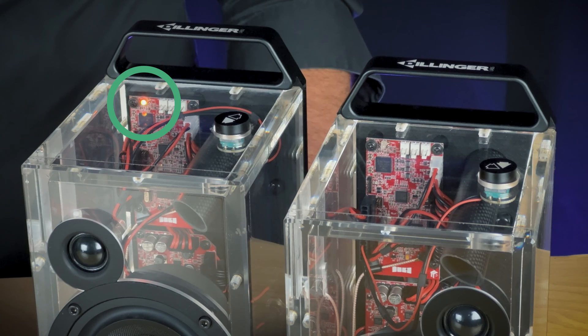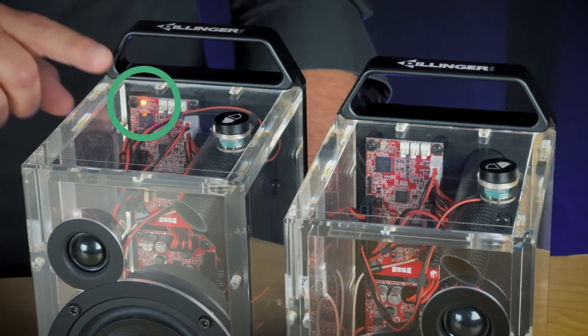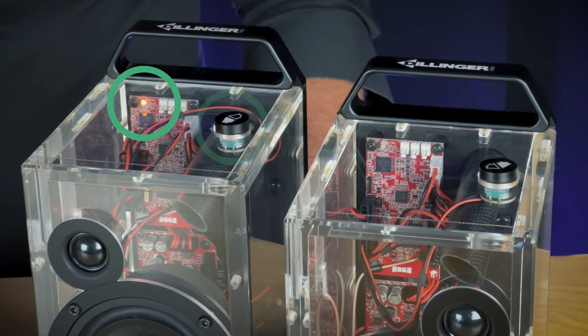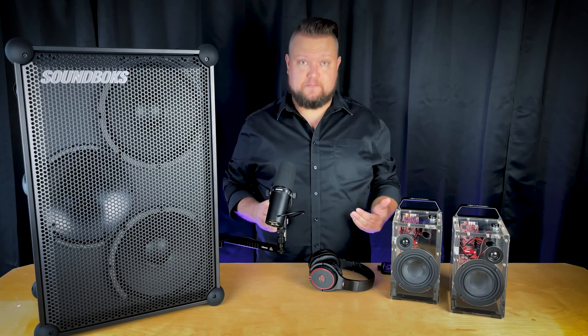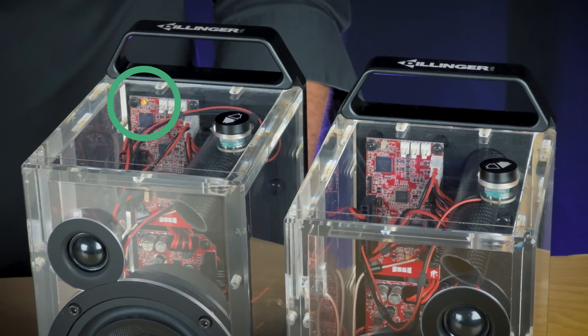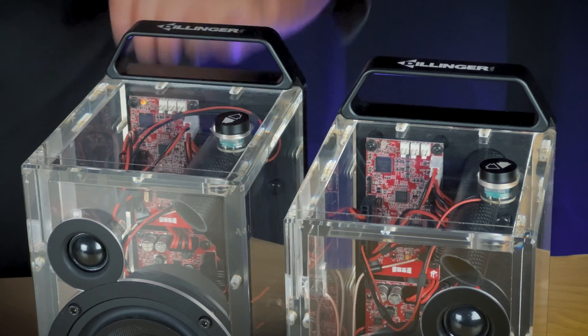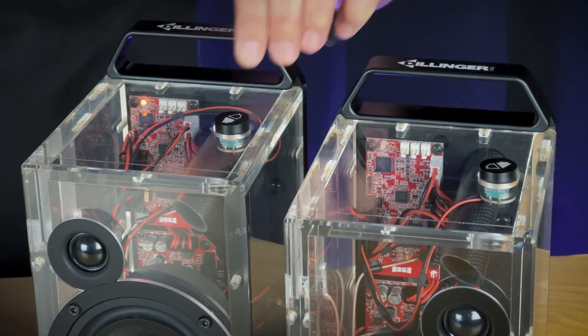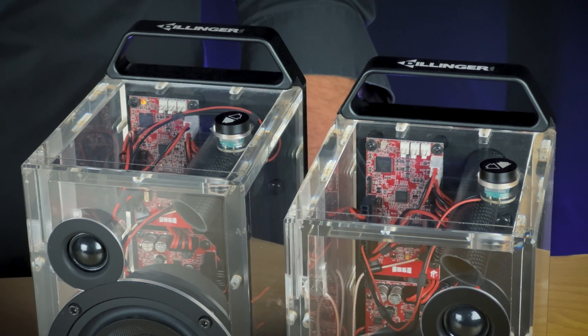When a receiver bonds to a transmitter, you'll see the bond indicator light up in a bright amber color. This is called amber mode. All Ska receivers have a bond indicator and a bond button. If for some reason a receiver doesn't automatically bond to your transmitter and you see a dim amber color, you can try two things: double-click the bond button to explore for a new transmitter, or try a factory reset by pressing the bond button six times. Using either method, the receiver will automatically bond to an active transmitter nearby.